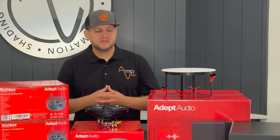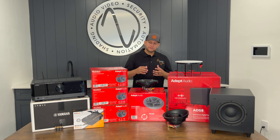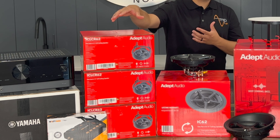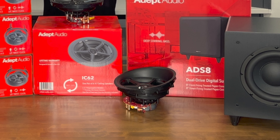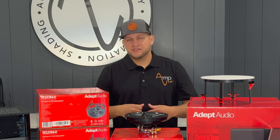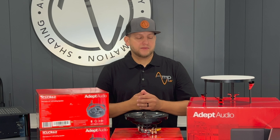Now what that allows you to do is a few things. It allows you to hot swap speakers if you're doing a multi-room audio installation in phases — perhaps you started with some entry-level speakers in your living space and a year down the road you want to upgrade from a six-and-a-half to an eight-inch speaker.